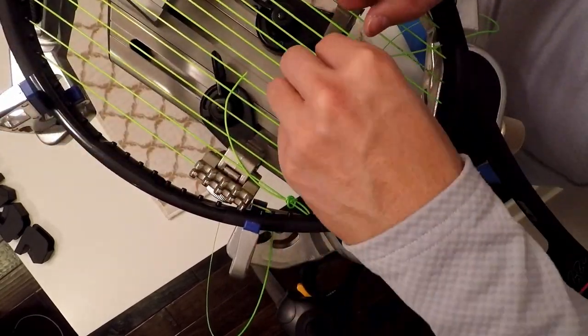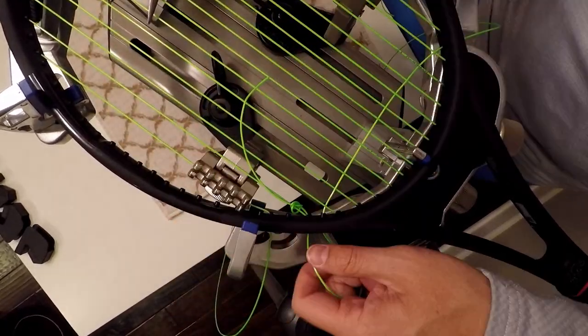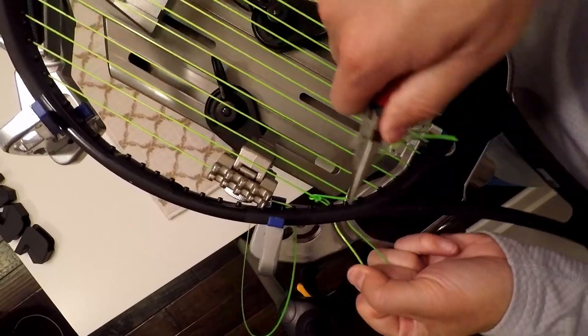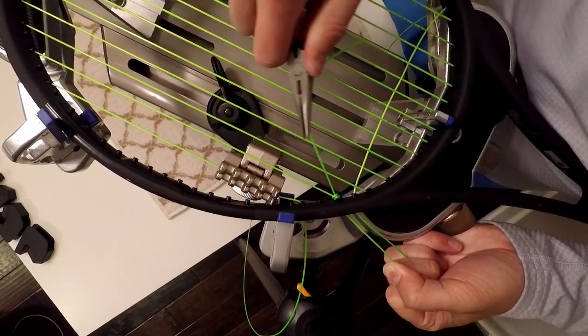I forgot to leave some slack so I could pull from both sides, so be sure to leave some slack for a starting knot. Pull on the knot from both sides to tighten, remove the slack, and pull the knot close to the frame.